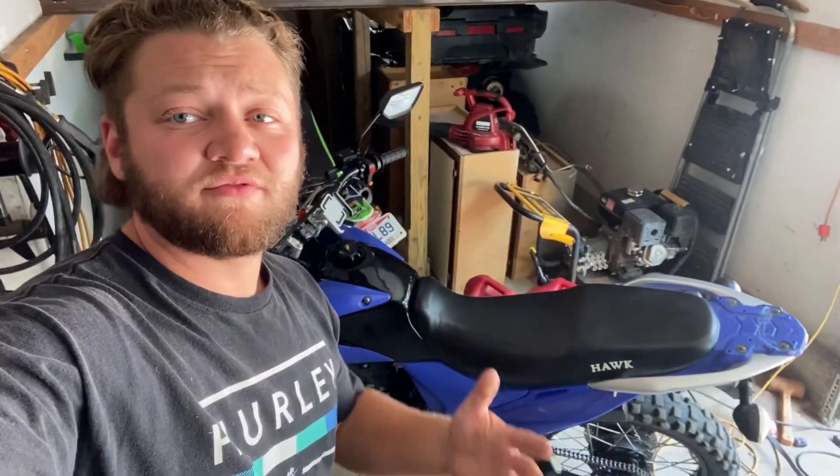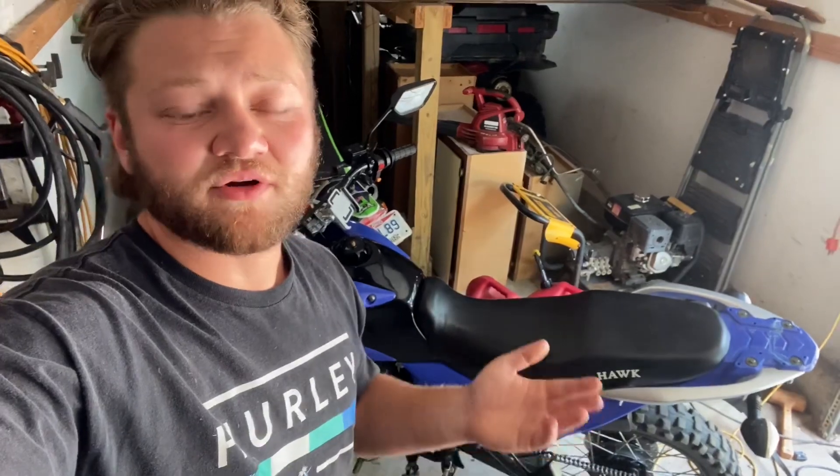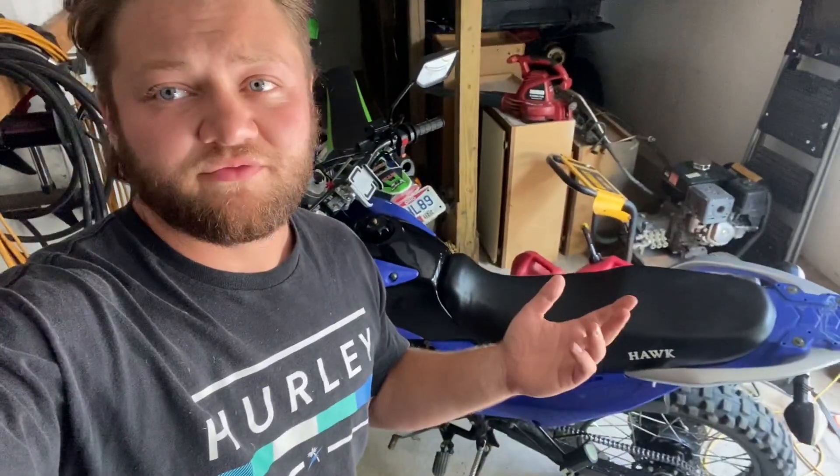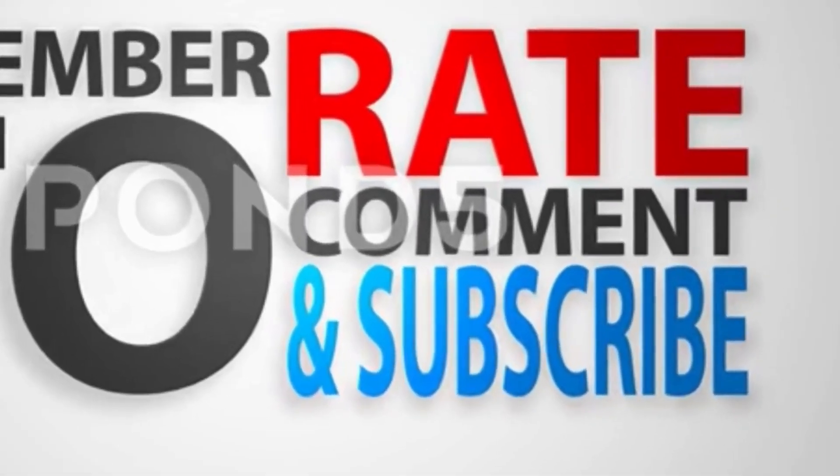So there you have it. That's what I'm running for gearing now at 2,500 miles. I am really liking the 16 tooth sprocket. I've actually had it on there for a couple hundred miles already and tested it. It's got really good on-road capability as well as off-road capability. It's about 50/50 on and off-road, and I'm riding country roads, so 50 or 55 is all I need to do on this bike anyway. That's it for this video — thank you guys for watching. Hopefully you enjoyed this little update on the Hawk 250. Don't forget to rate, comment, and subscribe. Check out the description box below and we'll catch you guys on the next video.